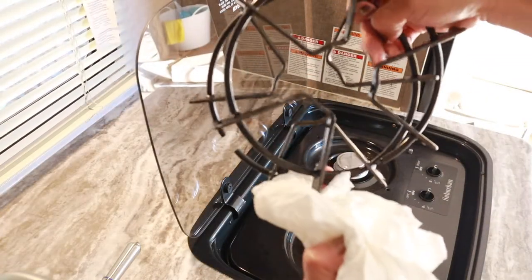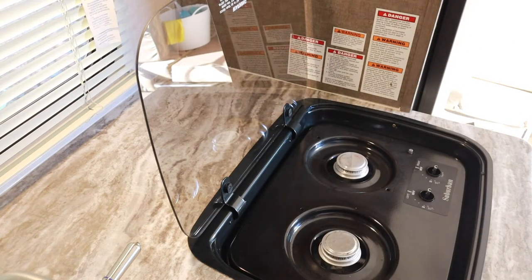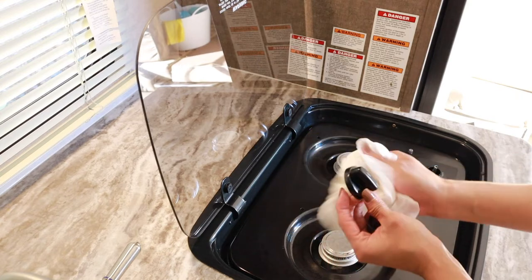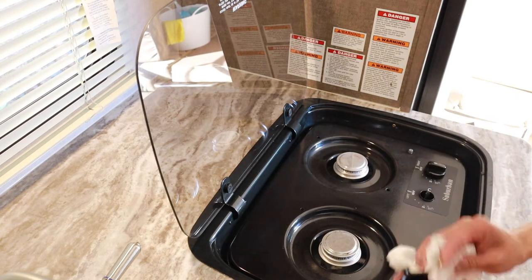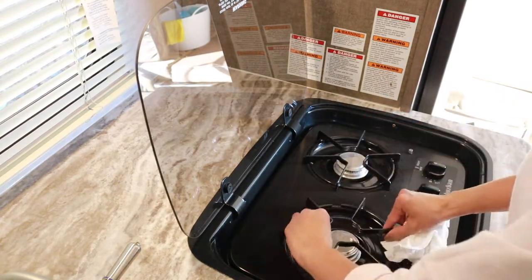I had these soaking in the warm water and I'm just going to go ahead and dry them and put them back — same with the knobs.